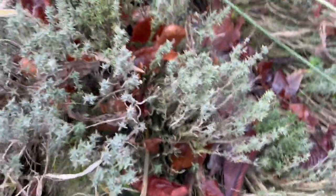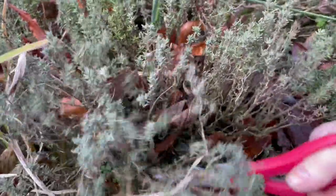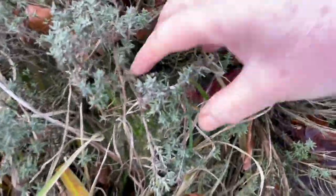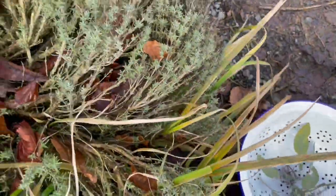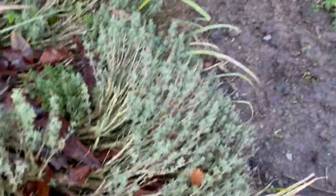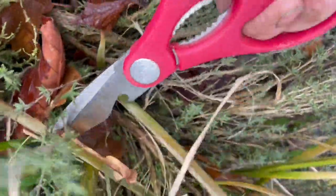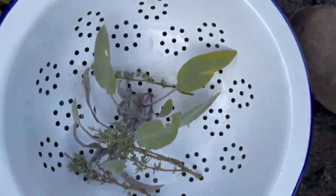Now I'm going to get some thyme. So, these two bits of thyme — I might get another bit of thyme. There we go, some more bits of that.